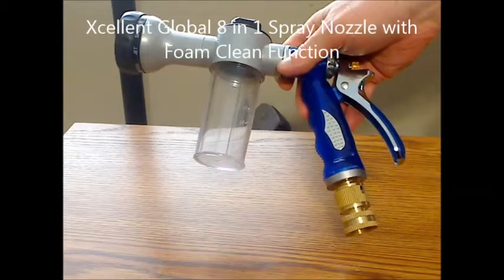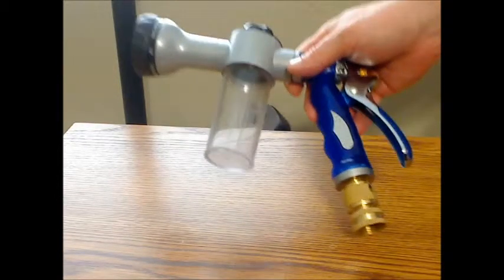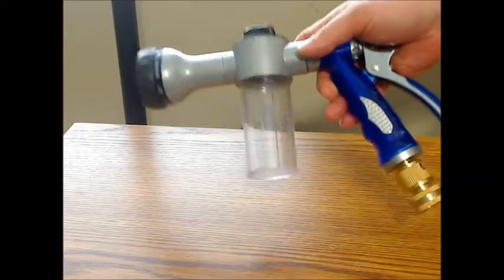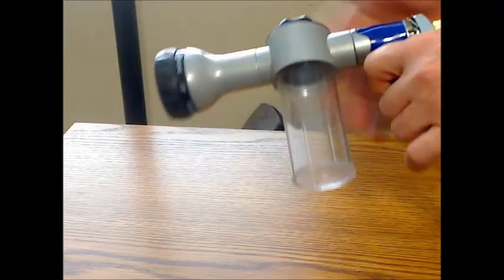This is Excellent Global's 8-in-1 spray nozzle. This is actually a pretty solidly made one — the majority of the sprayer itself is actually made of solid metal on most of it.